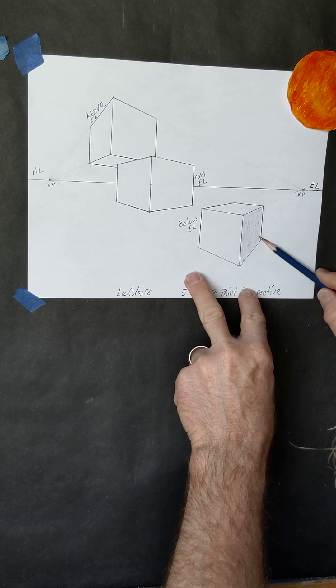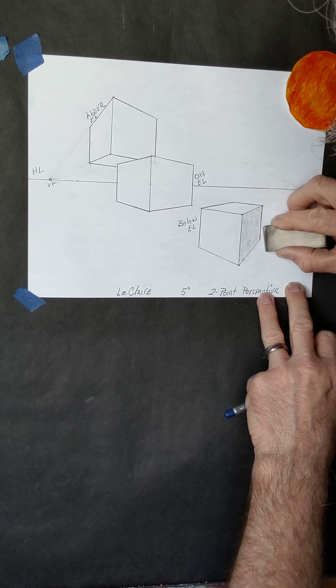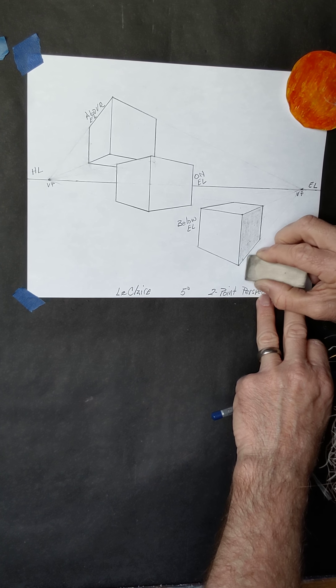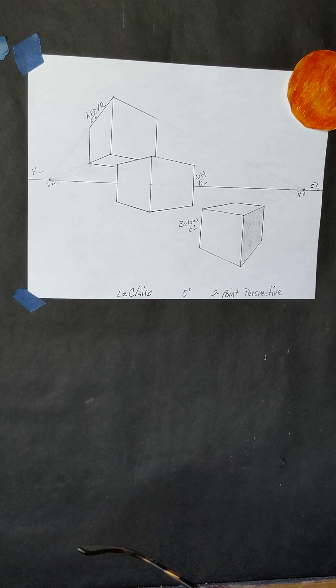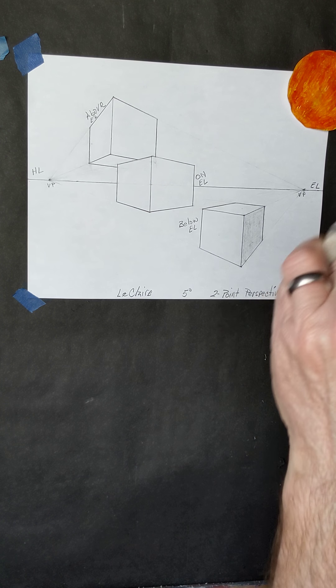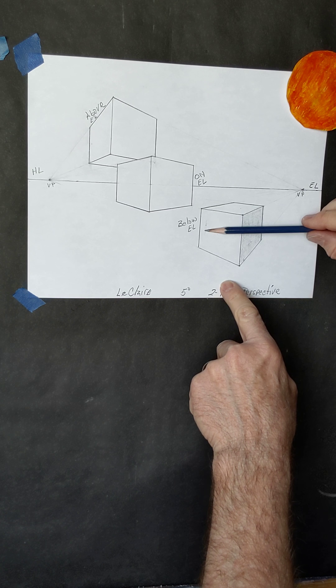It doesn't get lighter or darker as you move across that surface because there's nothing to make it lighter or darker. There's nothing that blocks the light from getting there, and there's no curve that makes it a gradual change from light to dark. So from corner to corner, top to bottom, side to side — one flat even value.